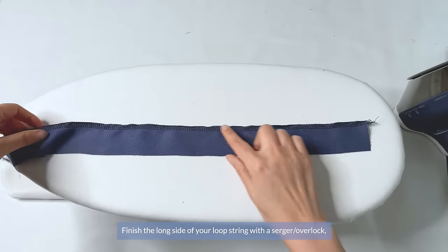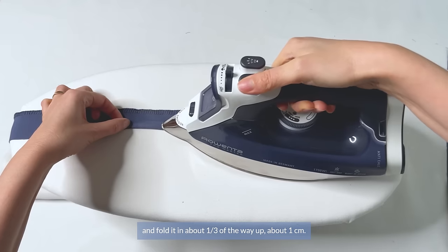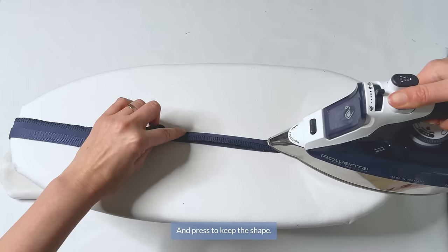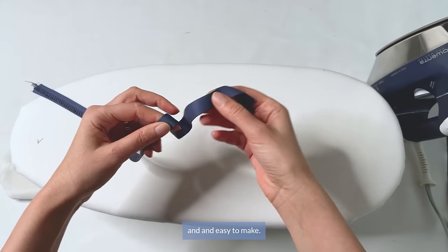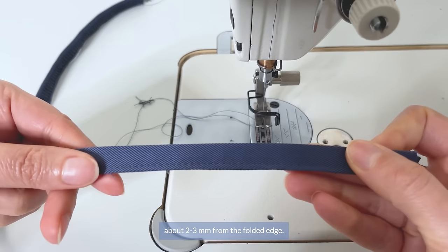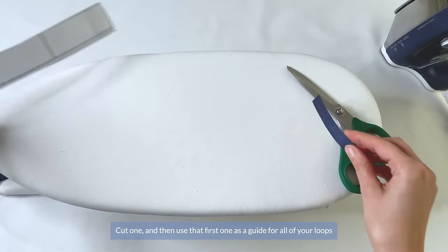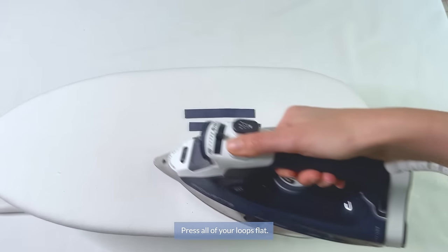Finish the long side of your loop string and press it flat. Take the raw edge and fold it in about a third of the way, or about 1cm. You can mark a line here to help yourself. Then fold the finished edge down to the bottom fold, just barely grazing it, not to peek out from underneath, and press to keep the shape. This is how I like to make belt loops — not too thick, even with each other, and easy to make. Topstitch both edges of the loop strip from the right side about 2–3mm from the folded edge, then cut the strip into needed lengths using the loop paper pattern piece as a template. Cut one and use it as a guide for all your loops — you'll need 5. Press all loops flat.